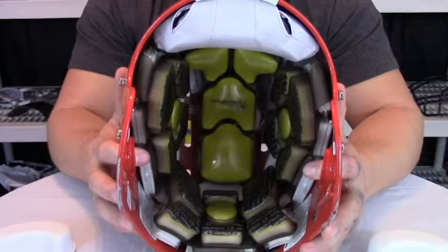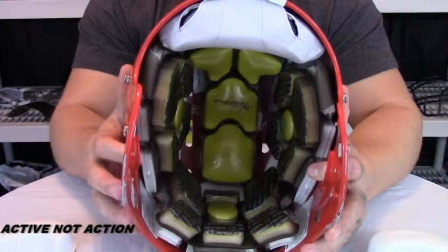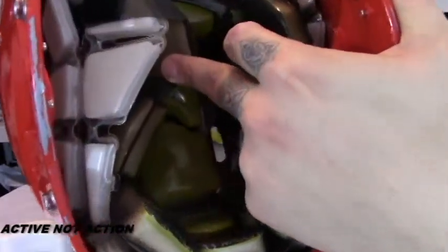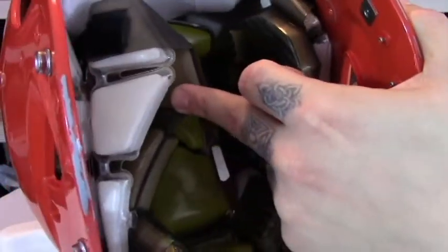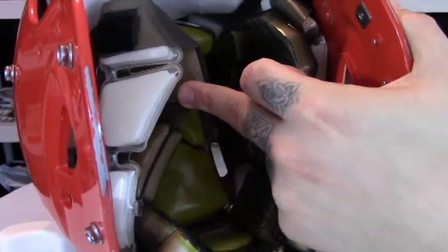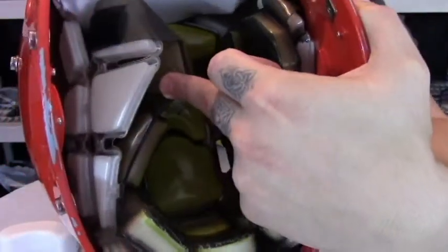Moving on to the AIA technology from Rawlings — AIA stands for Action Impact Absorption. This is the white foam behind the liner. It is a scientifically designed space material that doesn't break down like typical foams. It's more or less a chamber system which is going to keep its shape and keep you protected much longer than normal foam would.